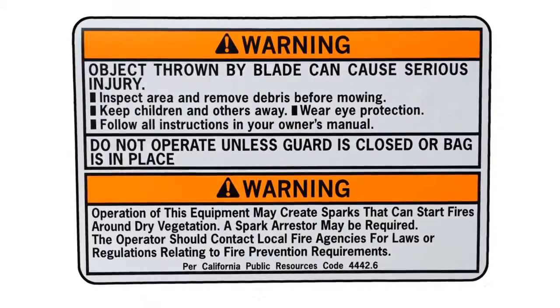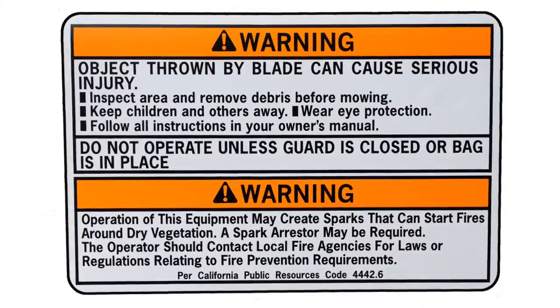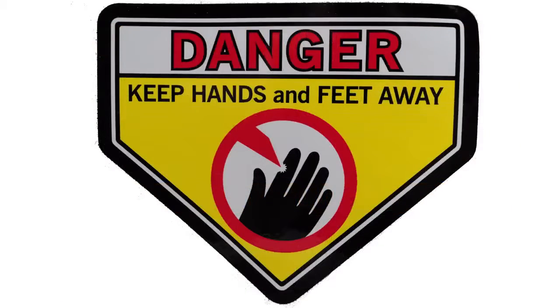Operating a lawn mower can be dangerous, so wearing the proper personal protective equipment is imperative. Safety glasses, long pants, and sturdy shoes are recommended to safely operate a lawn mower. Never put your hands or feet near the blades when the engine is running. Serious injury or death can occur.